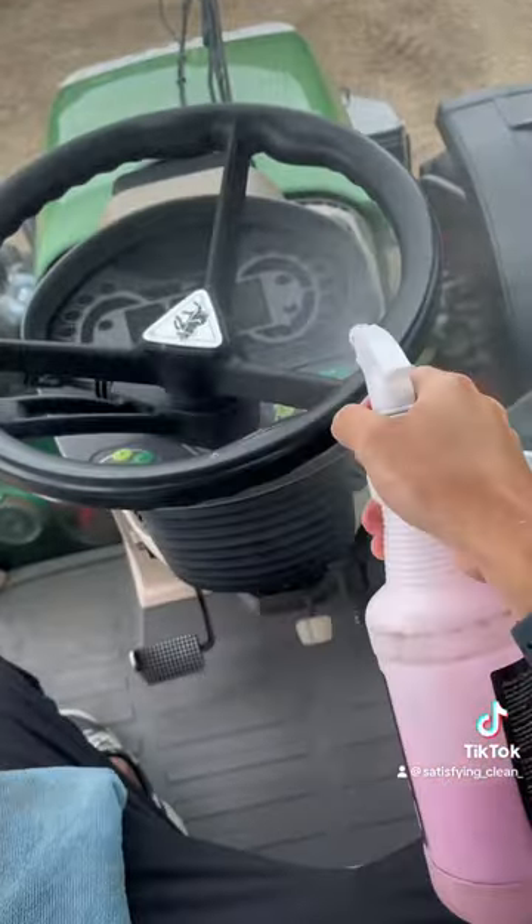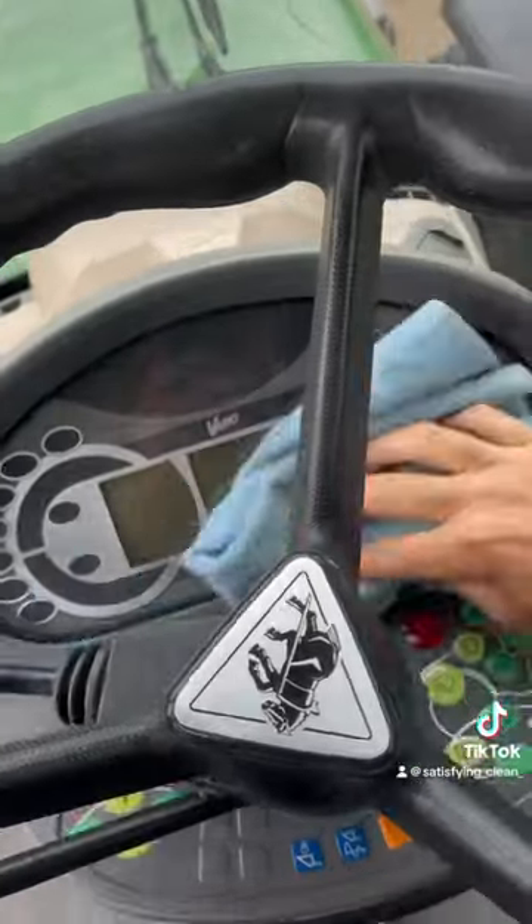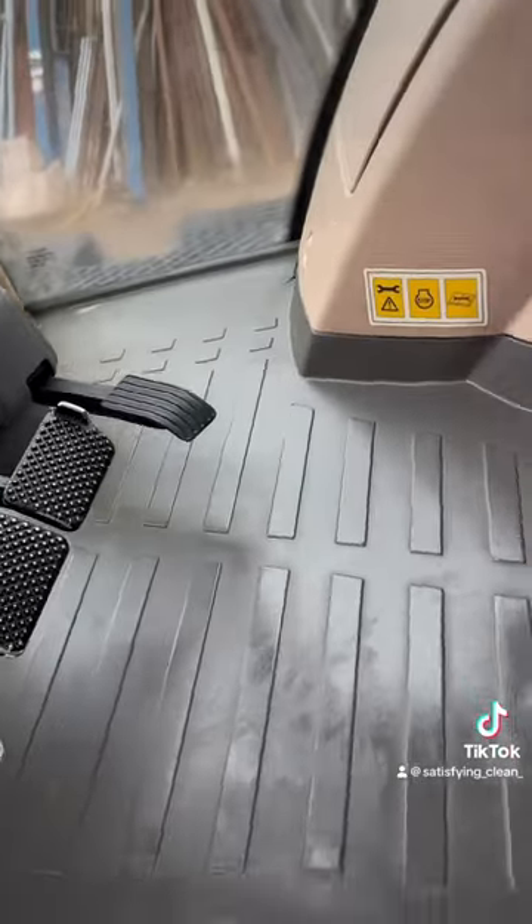Then we finish it off after vacuuming the excess water up with Sleek. It gives a perfect finish, as you can see here. And then it should look brand new, ready for the customer and the tractor day.